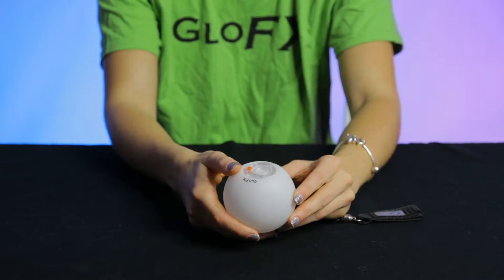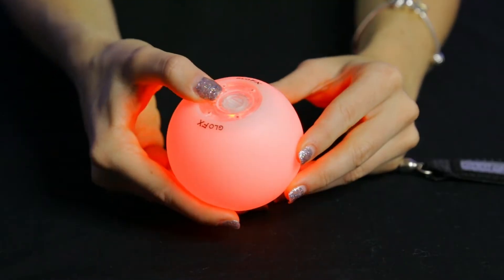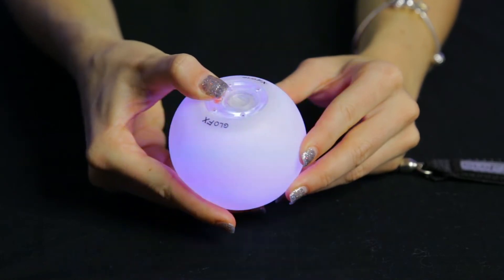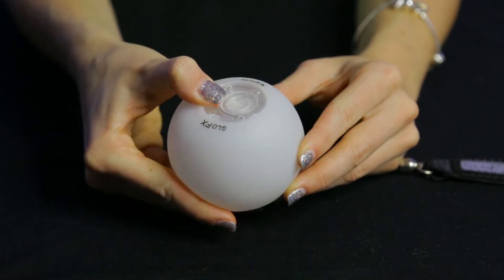We'll start with some basics. To turn on your LED, click the button once. To choose your display mode, do short clicks to cycle through the 9 modes until you find the one that you want. And to power off, hold the button for a half second.